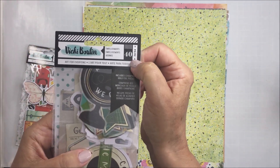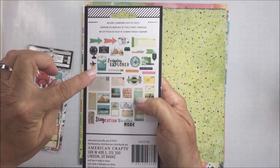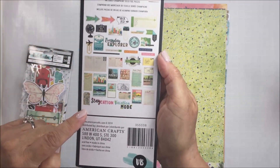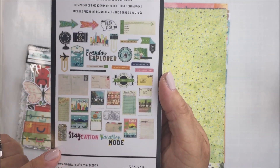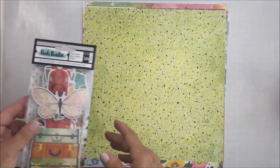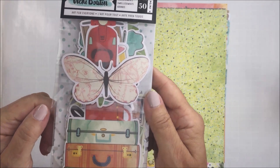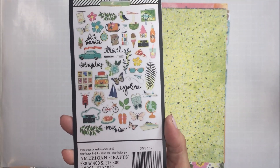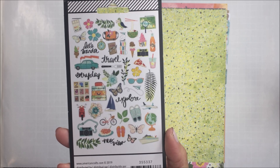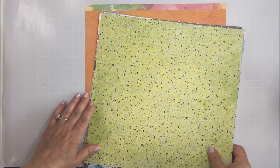You also get a 40-piece collection of die cut pieces. Some of them are vellum and some of them are foiled, and just beautiful for layering. I love these — definitely the travel theme. Also in the kit you get another die cut pack, and this one is the 50-pack with a bunch of different die cut pieces including florals and all kinds of travel-themed stuff. Love that, it's super fun.